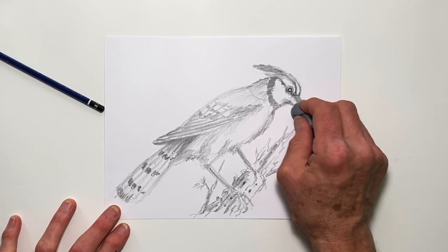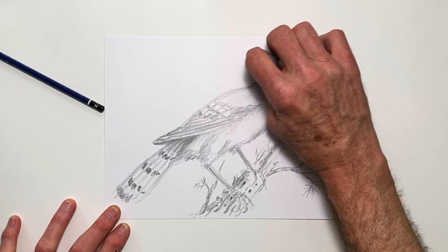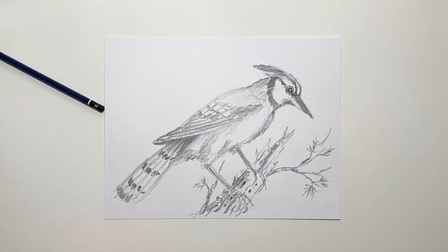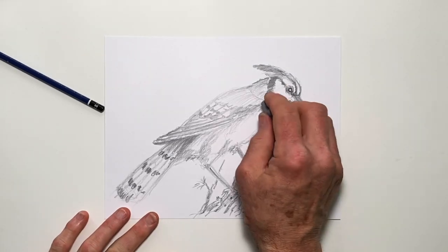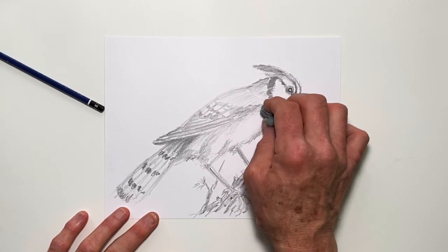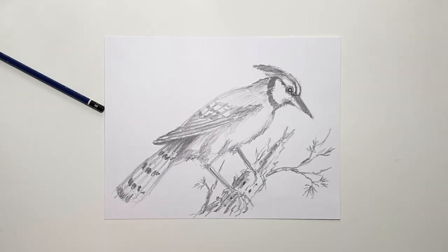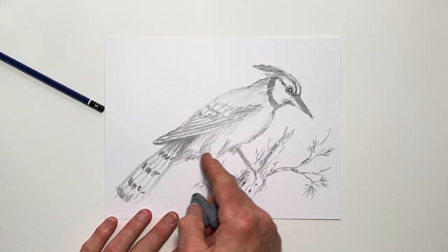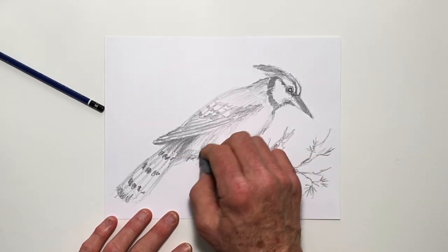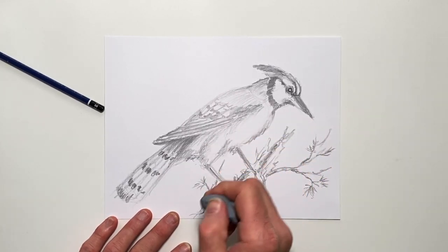I can get rid of some of the extraneous lines that I don't really want, and I can also reshape things. If there's something I got carried away with and want to thin it down a little bit, I can do that. Also, there are some lines within the body here that I don't really need showing there. But a lot of these lines actually help suggest the form and roundness of the bird. Right here I have lines cutting through the thigh of the bird, which wouldn't be showing through the legs, so I can just darken that and push that back a little bit.